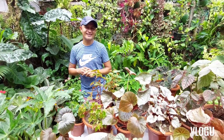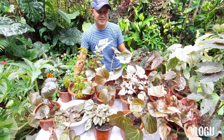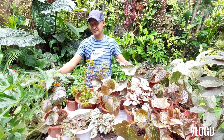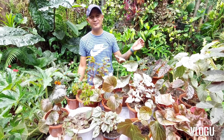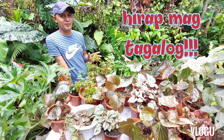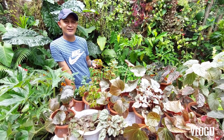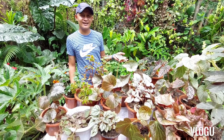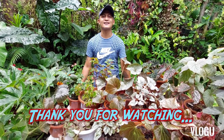Okay, so guys, that's it for now. I hope you enjoyed and picked up some care tips on how to grow your begonias to achieve leaves this large. I hope you were able to get some information you can apply for yourselves. So take care always, enjoy your day, enjoy your weekend, and I'll see you on my next vlog. Bye guys!